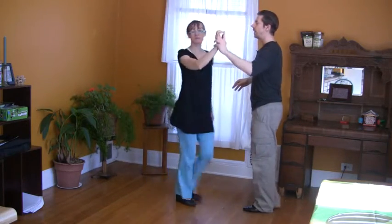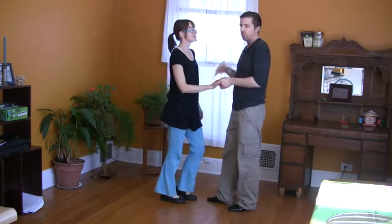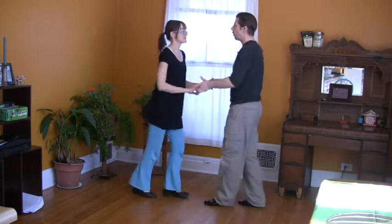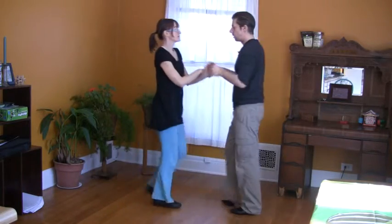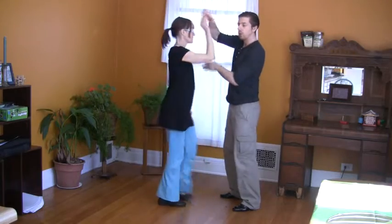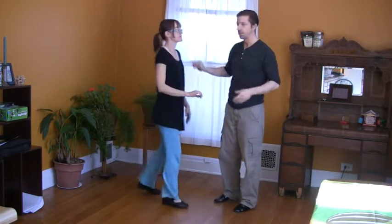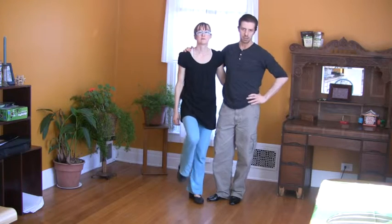One, two, three, five, six, seven — one, two, three. You can do it with both hands, or with one hand. You can do a lot of different combinations if you know the philosophy and the basics behind the step.